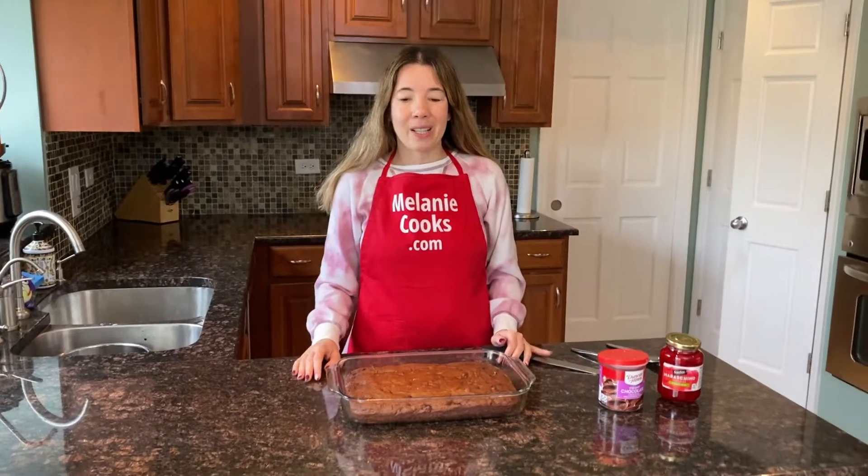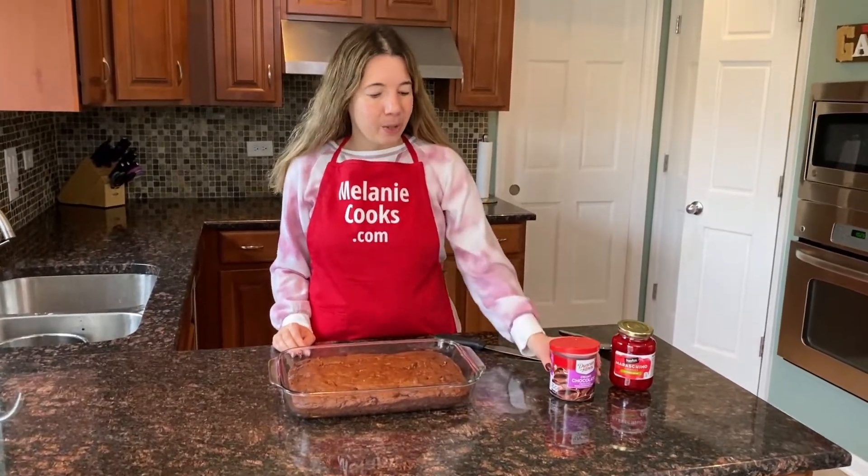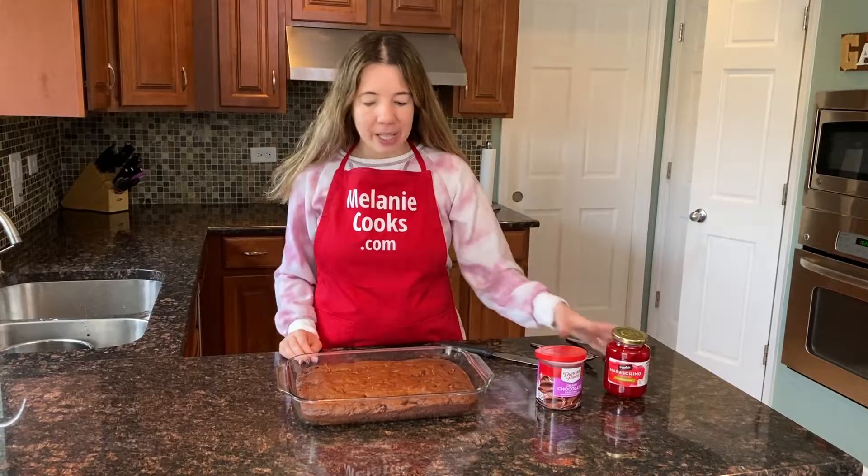So now the cake has cooled down and I'm ready to frost it. We're going to use chocolate frosting on top with cherries.